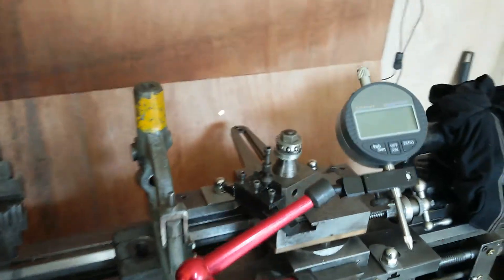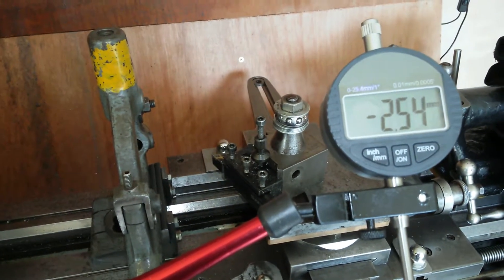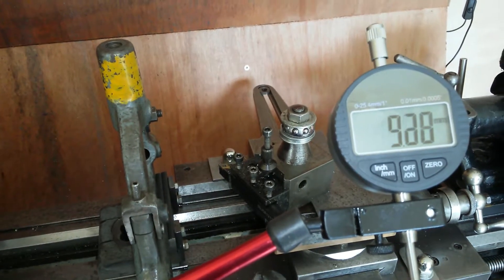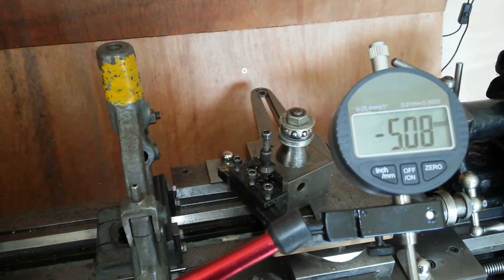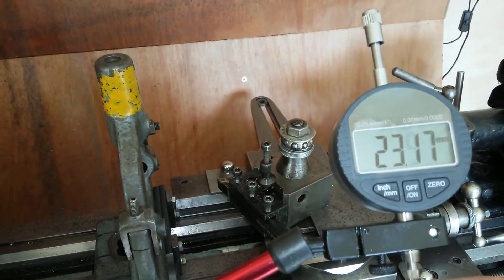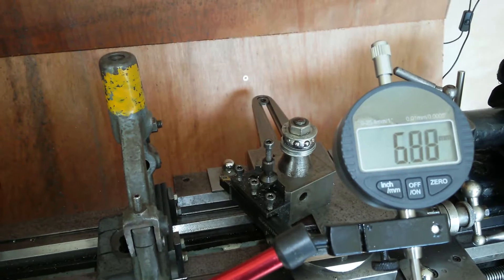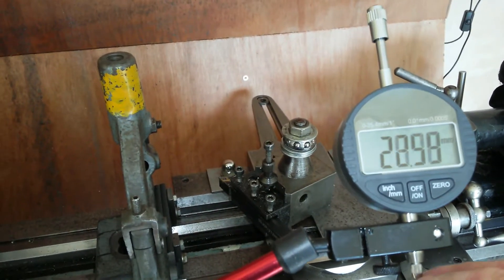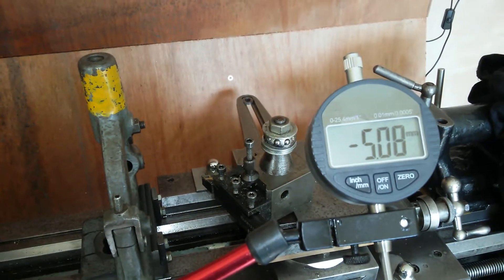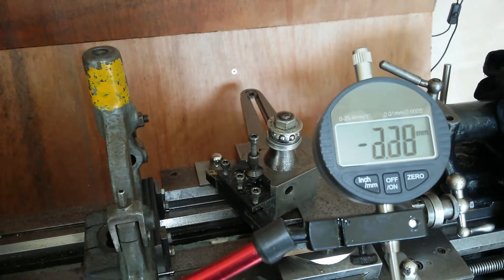Let's see if the DTI gauge has gotten any better — it's at minus 2.54 millimeters. All the way up slowly, all the way down slowly, all the way up slowly, all the way down slowly. It's going backwards this time. All the way up, all the way down — I'm doing this really slowly so it's got a chance. It's gone back when it's going plus now. All the way up, all the way down — you just can't trust that.